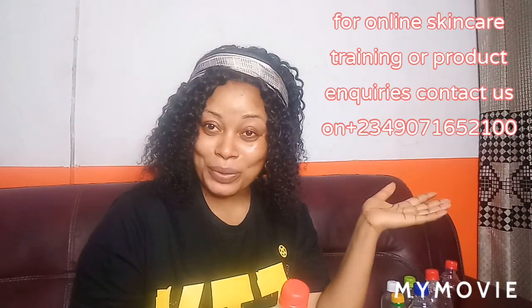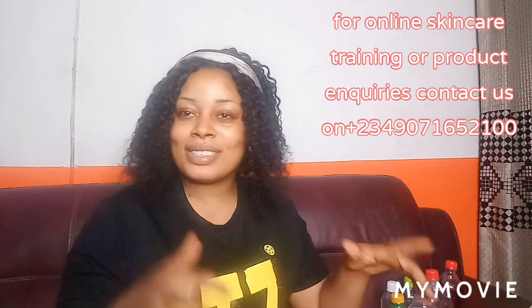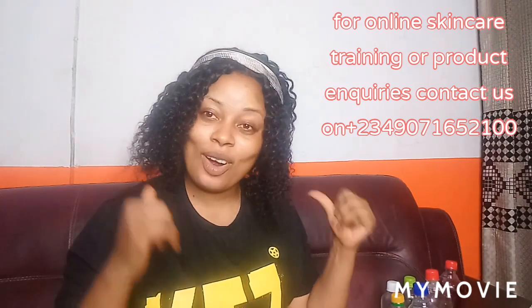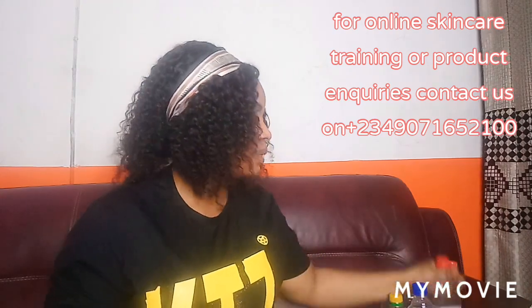You can order from me and I deliver worldwide, okay. Feel free to order any of your skincare products from me and you're getting 100% original, super effective products. Now, the next oil I'll be talking about is Egyptian Oil.